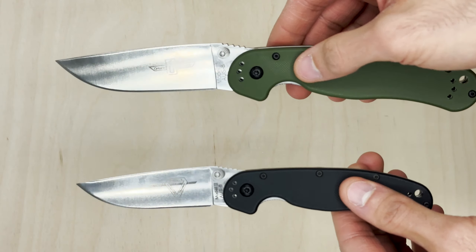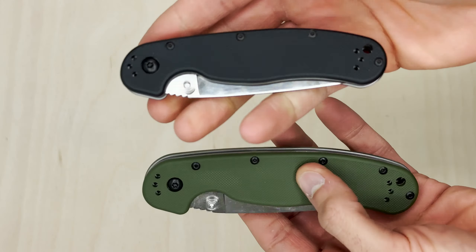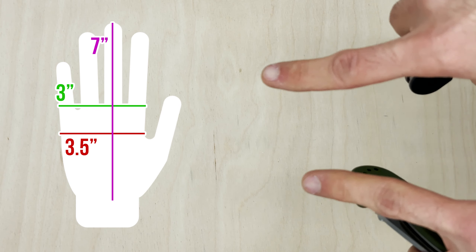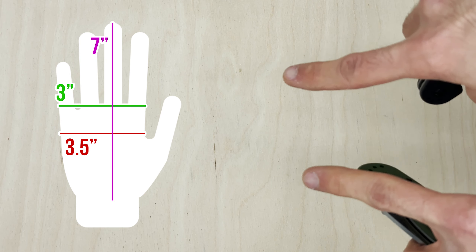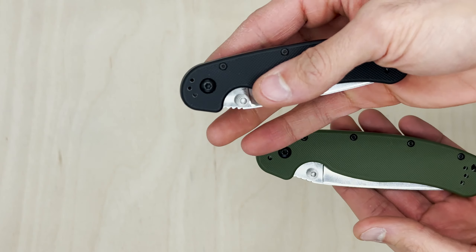The blade is a great shape and grind. This is the basic one — I think it's AUS-8 steel if I recall correctly. They do make other versions with a better steel. This video was to show a comparison but also shed some light for people who are new to knives.